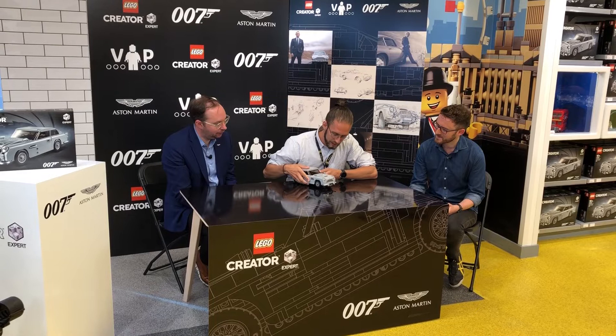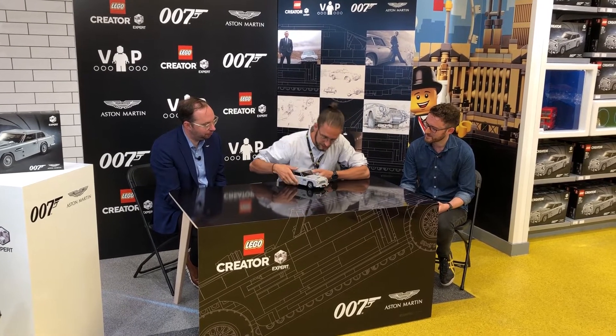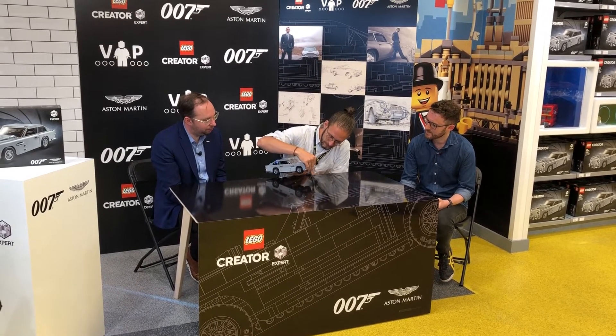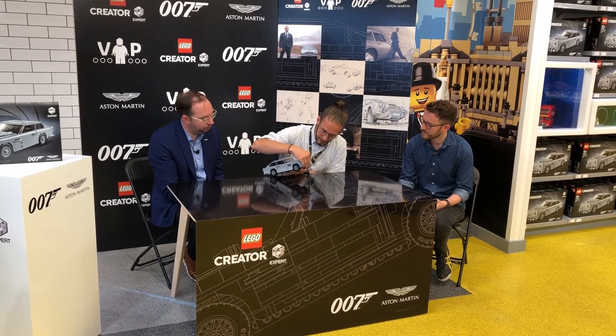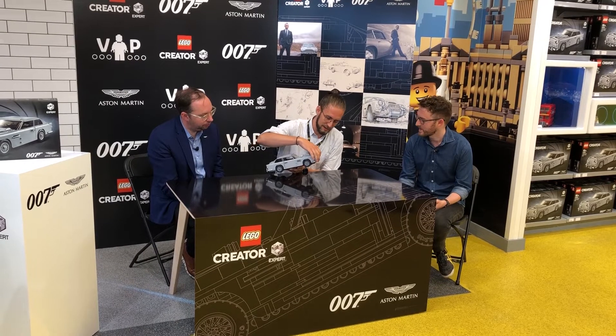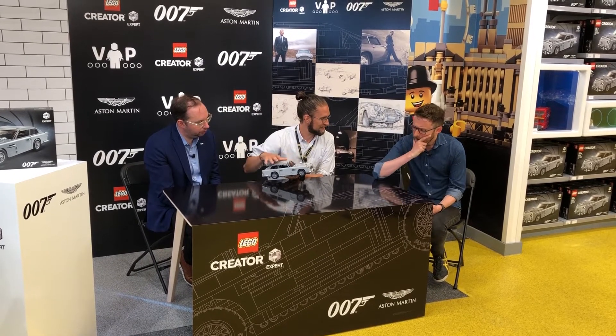Then you have the rotating double plates — so you have the three different number plates that you see in the film Goldfinger. We also included this one, which you might know what that refers to: JV007.